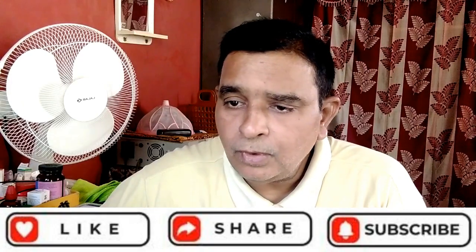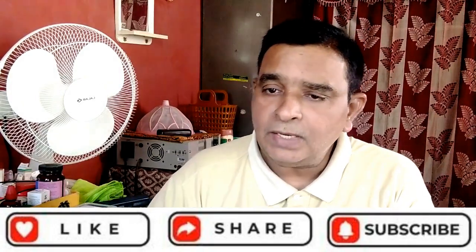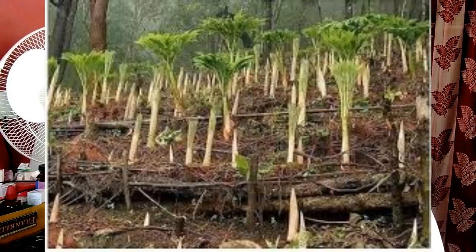The next point is: at what age are yams harvested? Months later, weeding and fertilizing supports the growing tuber. Within six to eight months, the yams are harvested.